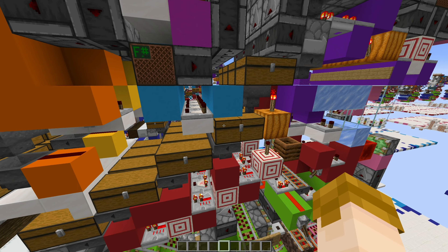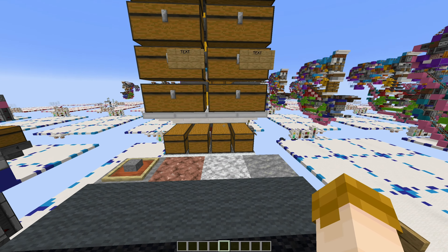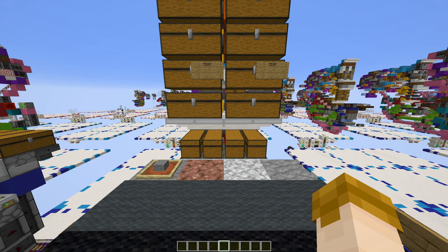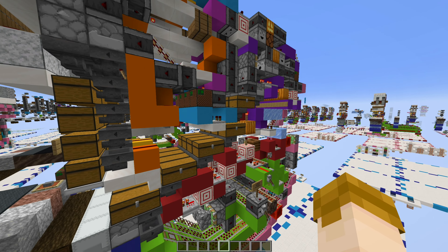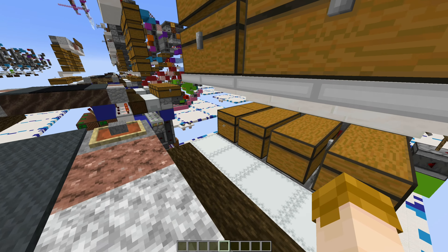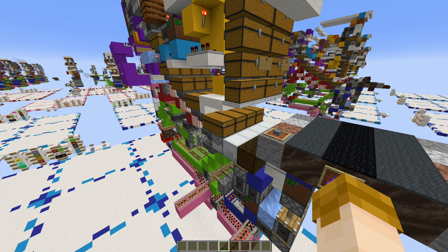Bulk storage capacity is now 533,000 items per slice. This is actually a reduction versus previous iterations shown in this series, but I don't really see that as a problem. I don't really see the point in having more than half a million of a particular item type. If I do happen to get more than half a million of something, it simply goes to bulk overflow to be handled at a later time.